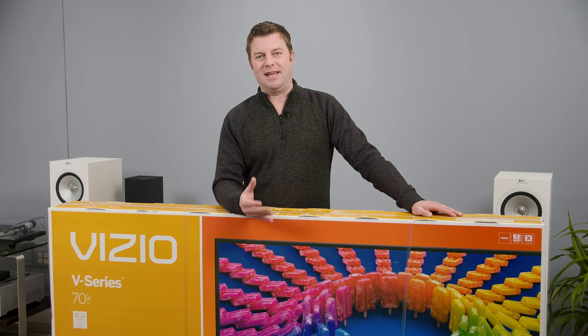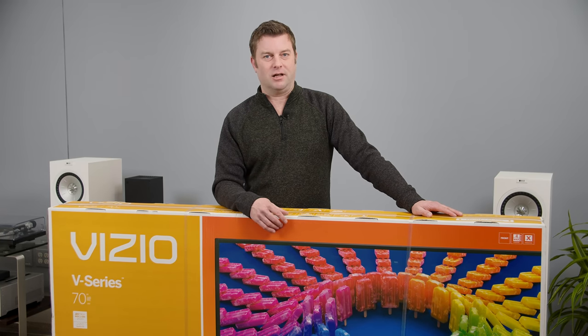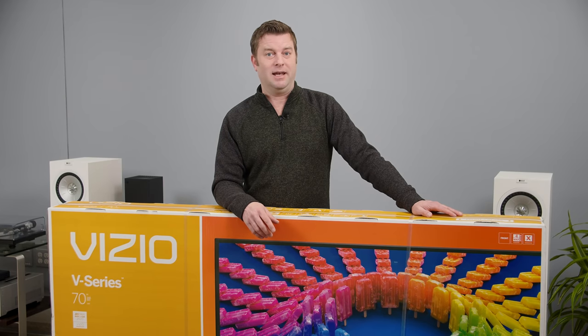What do you actually get from a 70-inch TV under $700, or a 65-inch TV under $500? That's a whole lot of screen for not much money, but is it any good? Well, today we're going to find out.